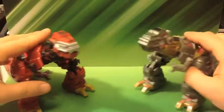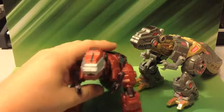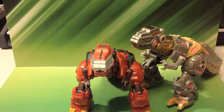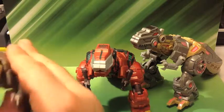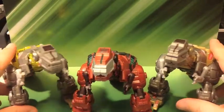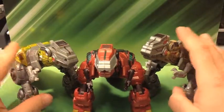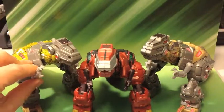So there's these guys. I've also got the Platinum Edition Grimlock right here.